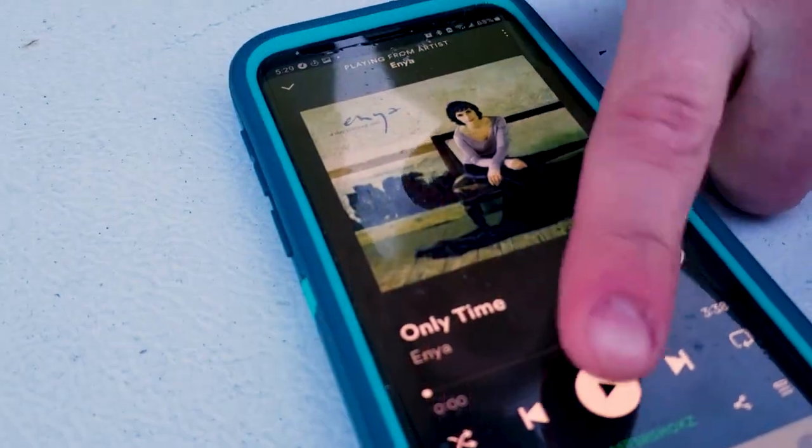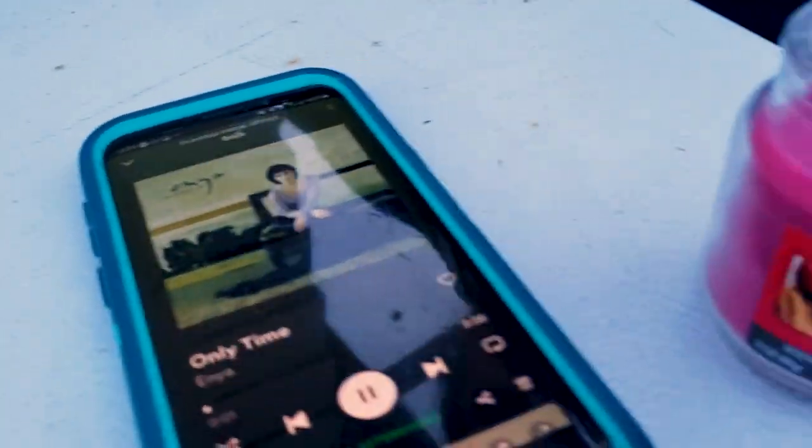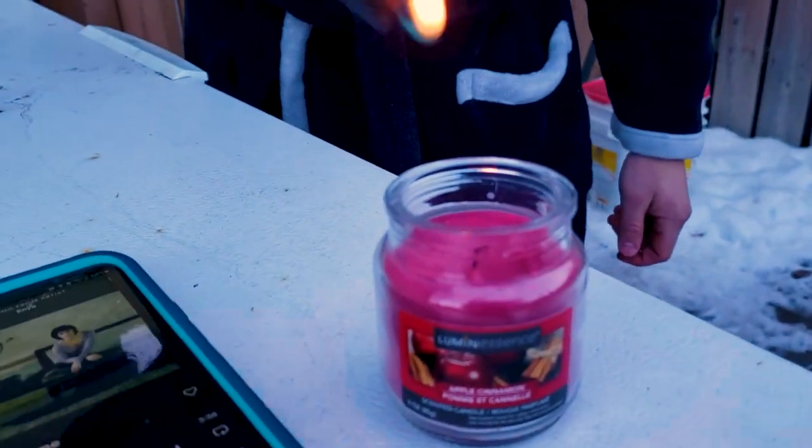An important note for safety: always unplug and disconnect all forms of electricity from your ice bath before use. A great way to ensure this is to design your ice bath in such a way that you have to unplug it to even open it up.